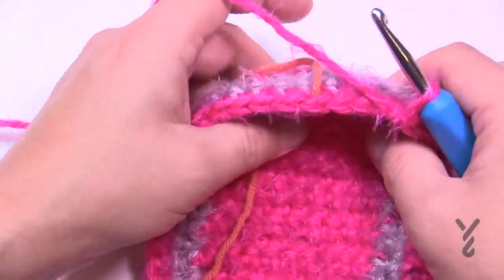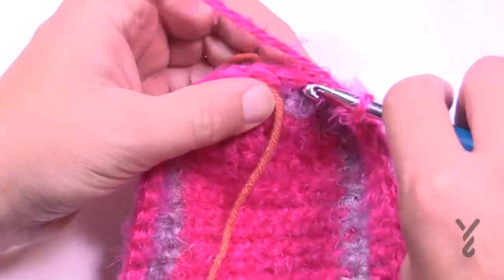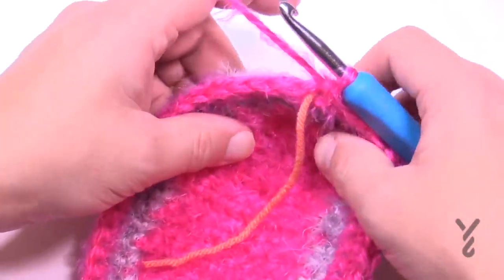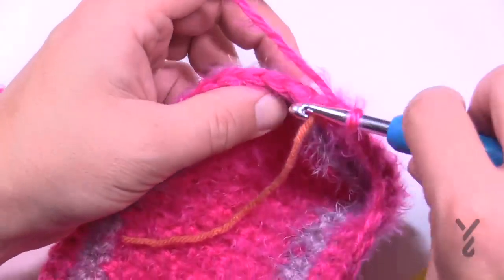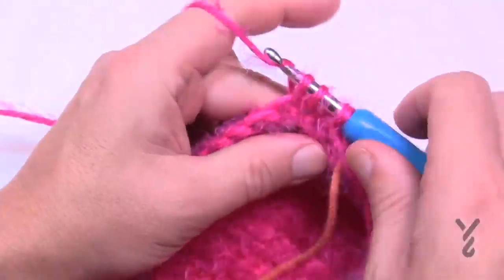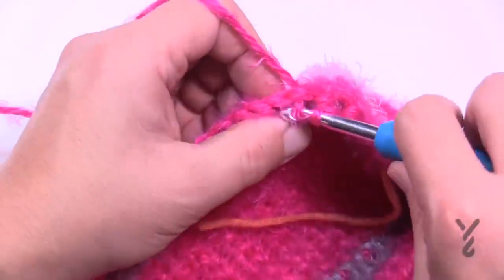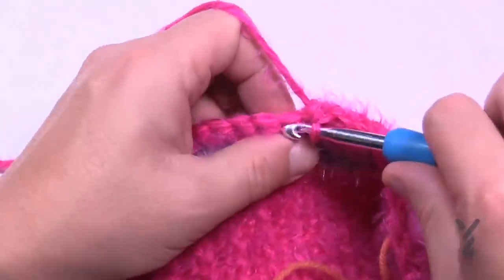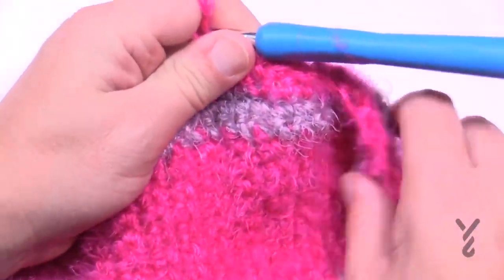Looking at it I want to keep it even, so I'm trusting the pattern at this moment. After the three-together at the tip, work double crochet two together 3 times for small, or 4 times for medium and large, then single crochet yourself all the way back to the very start at the back of the heel. You can pull out your stitch marker now — row four is done.